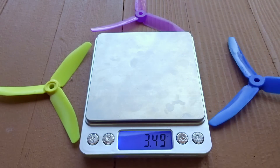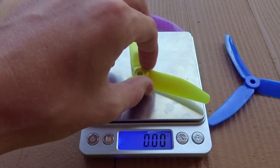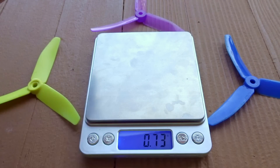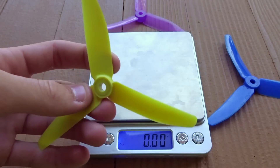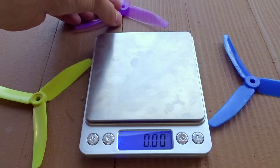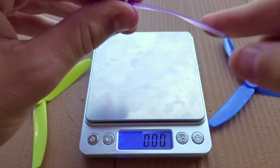3.49, so a little bit different. Let's do the HQ — here we have 3.53 grams, so just a tad bit heavier than the DAL, which is surprising because I thought these were ultra-light props. But these are a lot stiffer. And then the new Crystal comes in at 3.91, so quite a bit heavier than the other props.